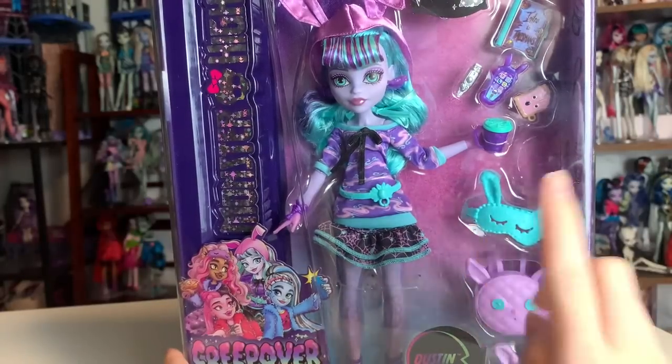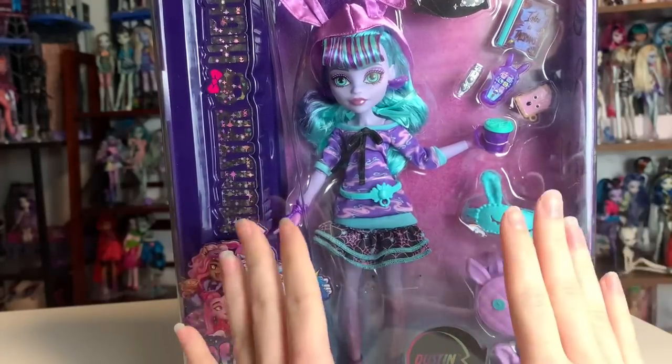Hey everyone, it's me, ex-Canadenses. Welcome to my channel, or welcome back to my channel. If you're new here, I post new doll-related videos every single day.